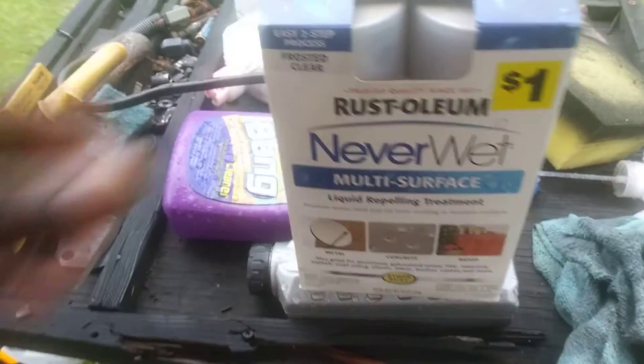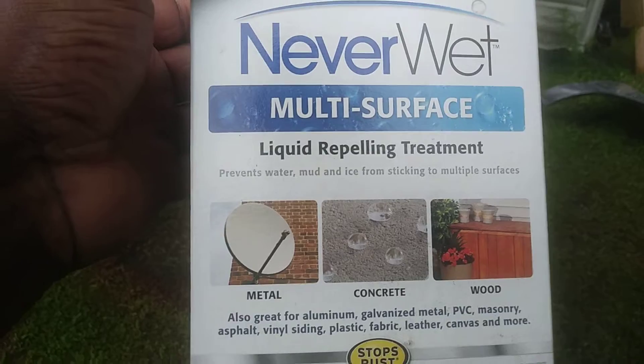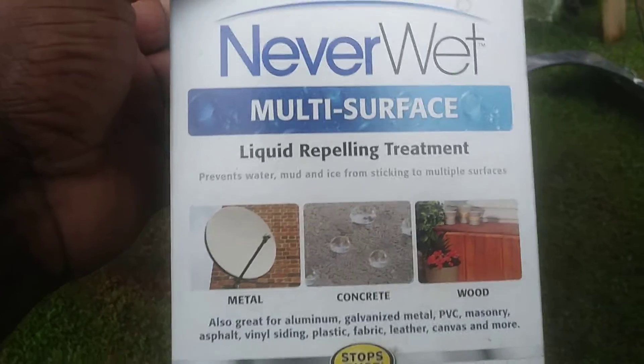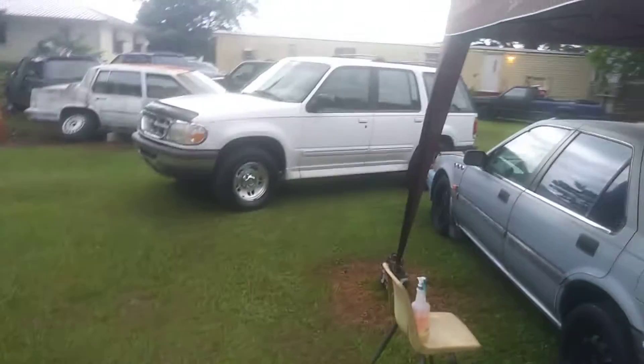That's why I want to share with y'all. Y'all comment below if you think this stuff will work on the top of the gazebos, or I could just easily wrap it up with a tarp and be done with it. They recommend you put this on the tarp as well — they say you can put it on tarps too, because it works for concrete, wood, metal, aluminum, galvanized metal, PVC, masonry, asphalt, vinyl, satin, plastic, fiber, leather, canvas, and more. So canvas is basically like that tarp material, right? Comment below what y'all think. I'll hit you guys on the next video — I'm out, peace.